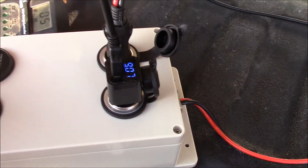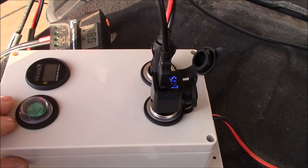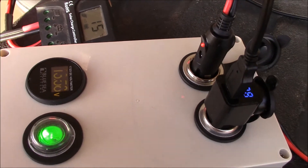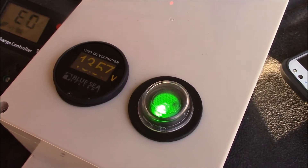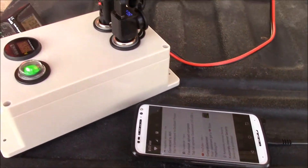I also plugged in one of those Qualcomm 3.0 chargers for my phone and it definitely works. This switch only turns on the meter — the Blue Sea Systems 1733 digital volt meter, which are awesome. The 12-volt power sockets on this box are always hot.